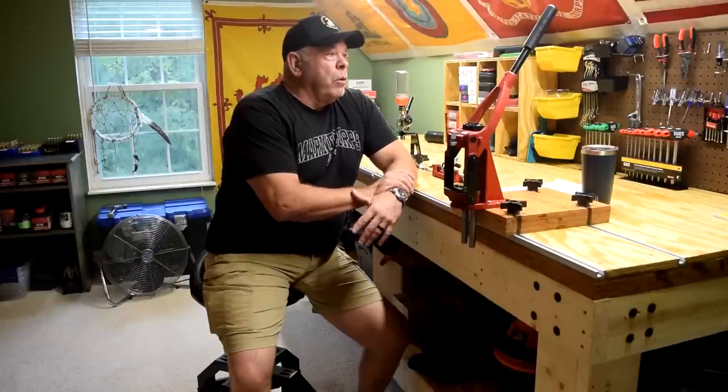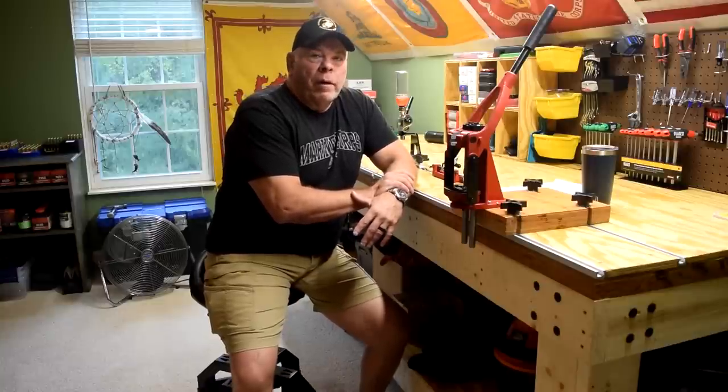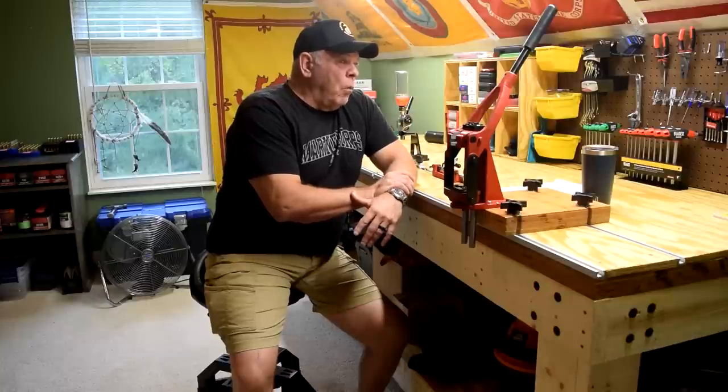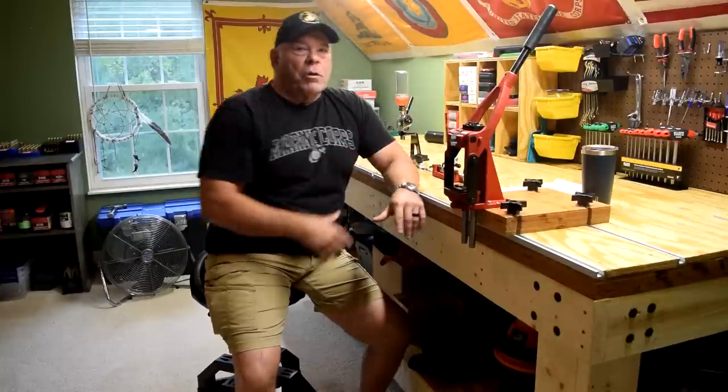I have about a quarter to a third of it occupied by my reloading area, and I'm happy as a pig about the way everything turned out. So let me give you a little tour of it.